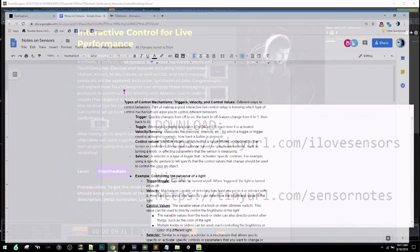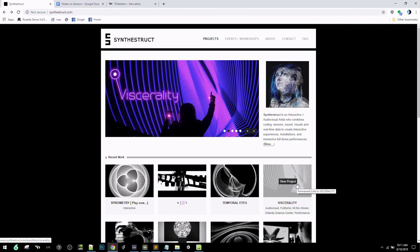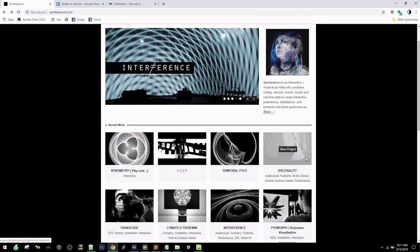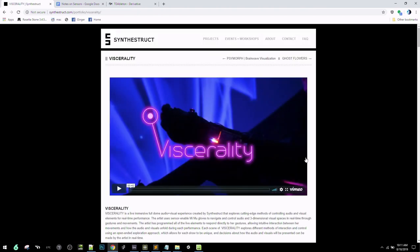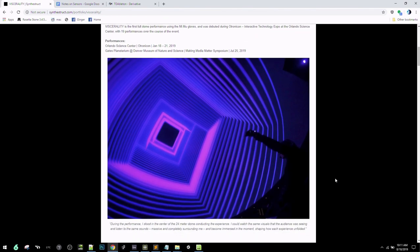A quick bit about myself: I work under the name Synthestruct and do a lot of interactive experiences. Recently I did a dome performance with the Mimu gloves — the gloves I'm wearing, which are sensor-enabled. During the dome performance, I was controlling all of the audio and visuals live with the gloves, acting as a conductor in the middle of the dome without needing to touch my laptop.